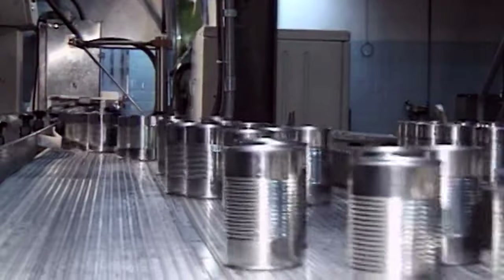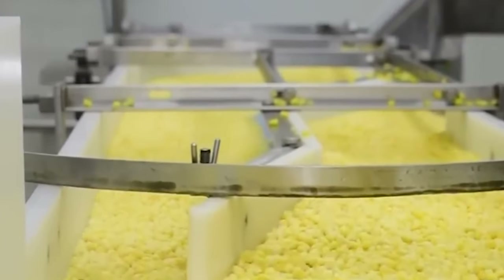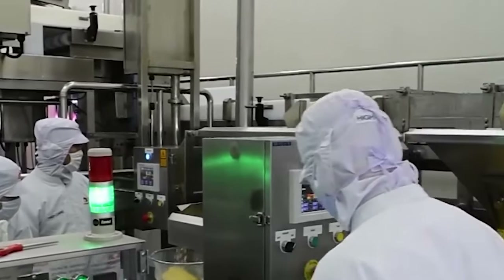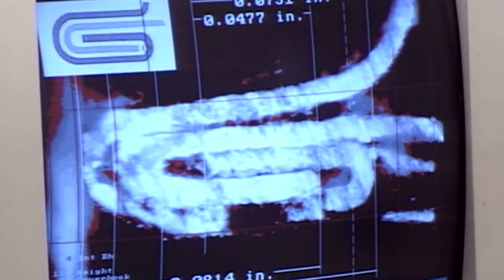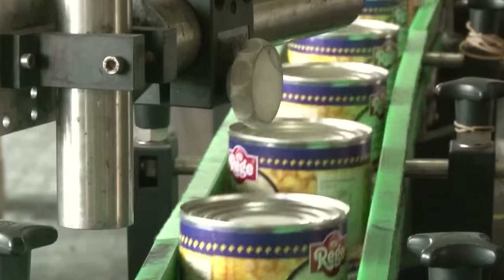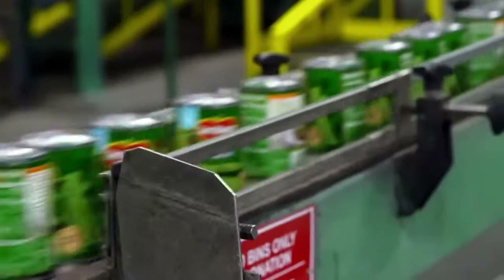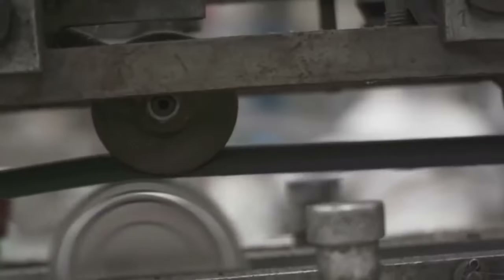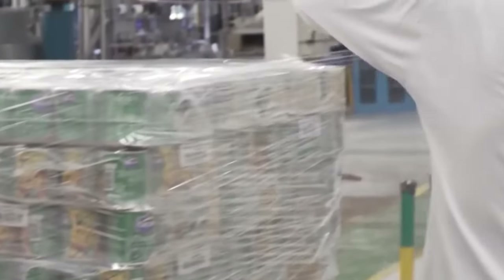Throughout the canning process, rigorous quality control measures are in place. Inspections and tests ensure the corn meets standards for taste, color, texture, and safety. Metal detectors identify and remove any metal fragments that may have entered the cans during processing, preventing contamination and ensuring consumer safety. Each can is weighed to confirm the correct amount of corn and brine or syrup. Labels are then affixed, providing consumers with essential information such as nutritional content, expiration date, and cooking instructions. This facility produces a whopping 42 million cans of corn annually, enabling consumers to enjoy sweet corn all year round.